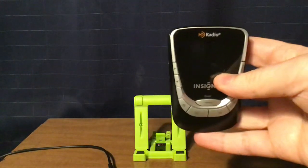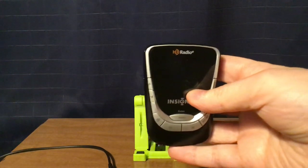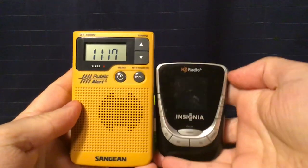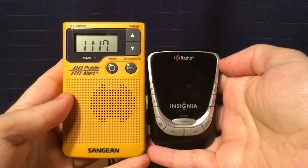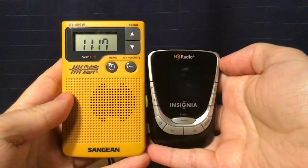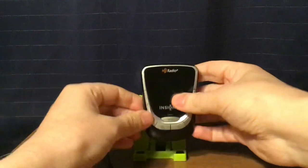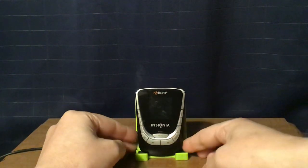I'm also going to show you the Sangean DT-400W Pocket Radio, because I want to show you the time: 11:17 PM Eastern Standard Time, or 0417 UTC from the northeastern part of New Jersey. I want to show you the time that I'm doing this review.